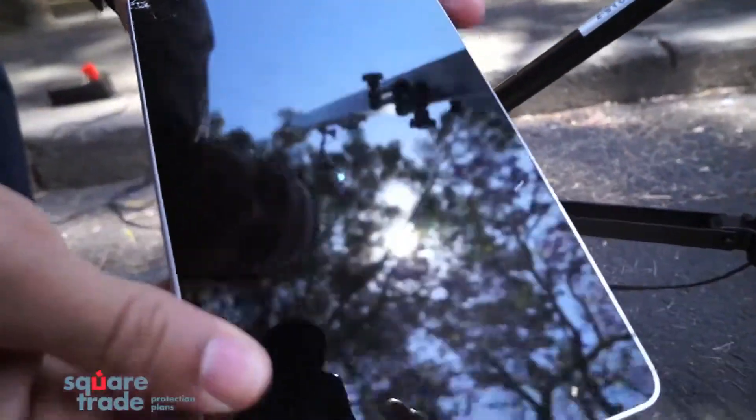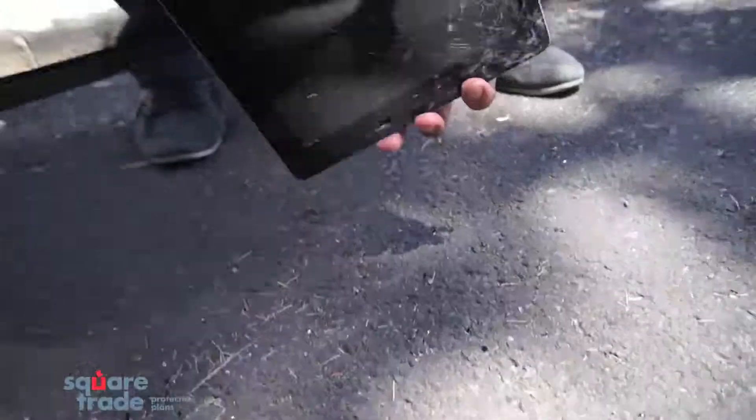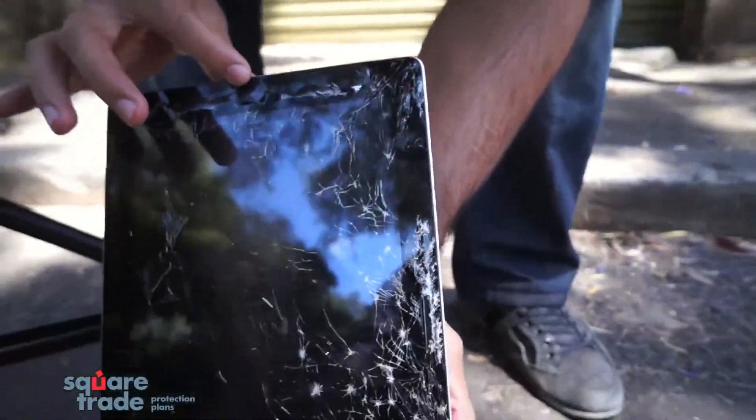The Nexus 7 — wow — didn't do too bad. Still cracked on the top, cracking in the middle as well. And the iPad 3 — wow — iPad 3 is completely destroyed. Glass coming off everywhere.